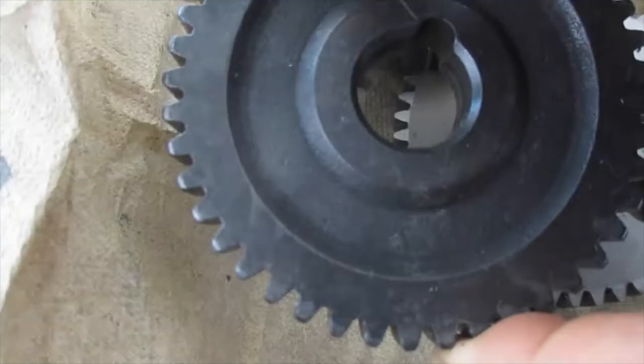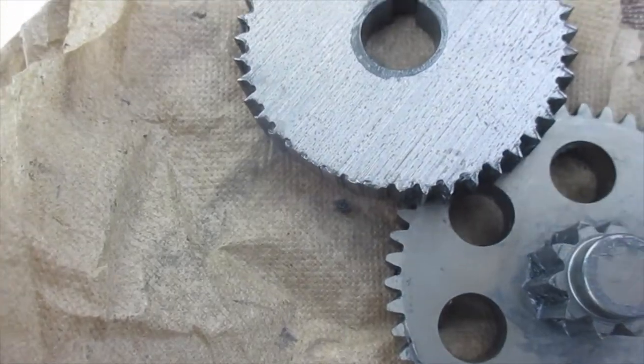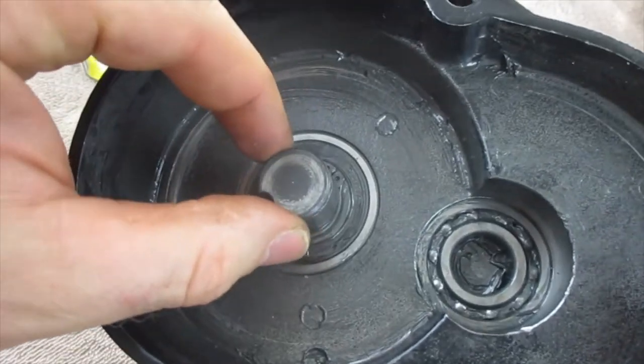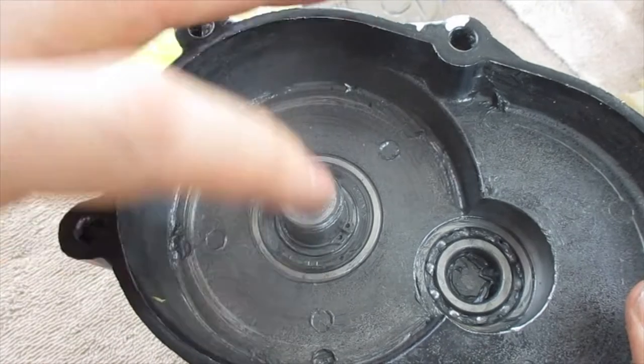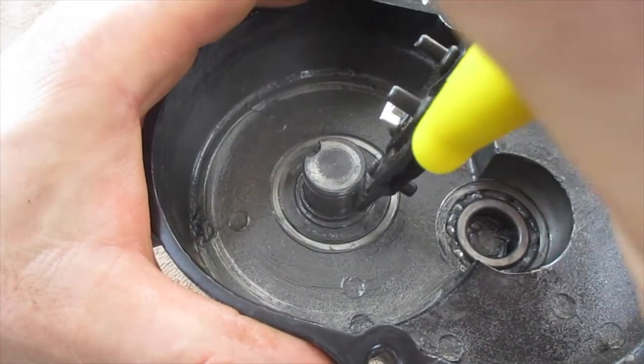We've ordered a replacement, and this one still has the teeth. If you'd like to remove the ball bearings, there are snap rings like this one right here. You can just use your snap ring pliers and pull this off.